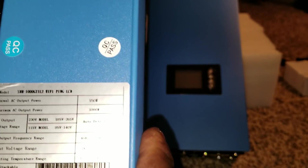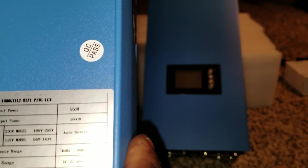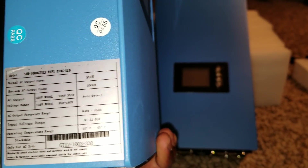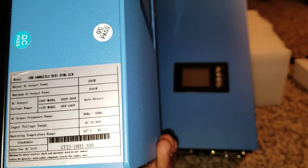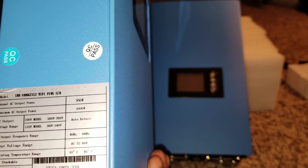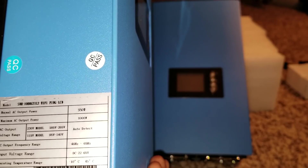You guys can see the specs I've shown you here. So instead of taking 1,000, it's giving you only about 950 watts input. If you see right there, it's rated for 1,000 watts AC output power.